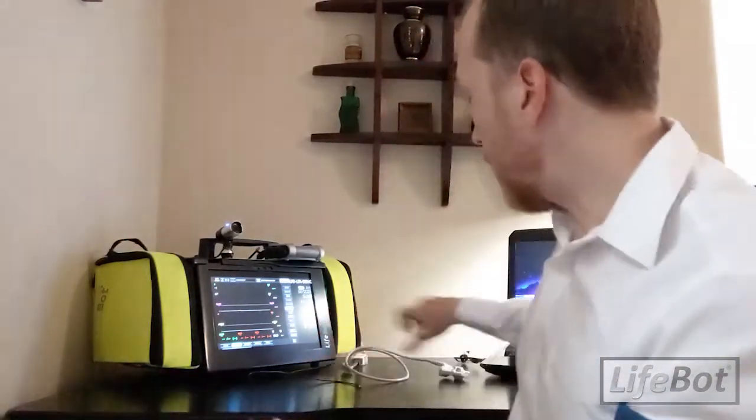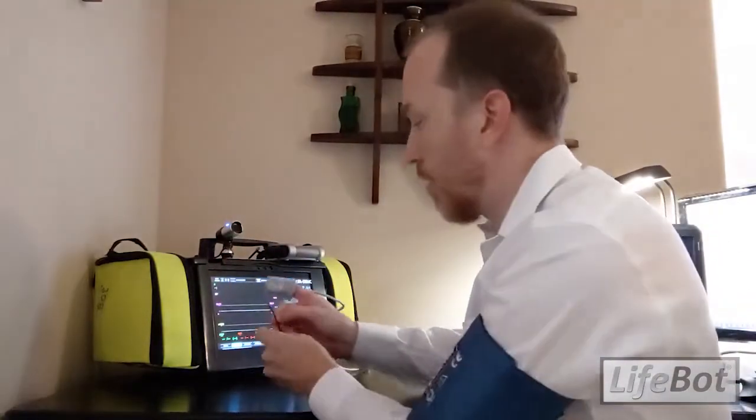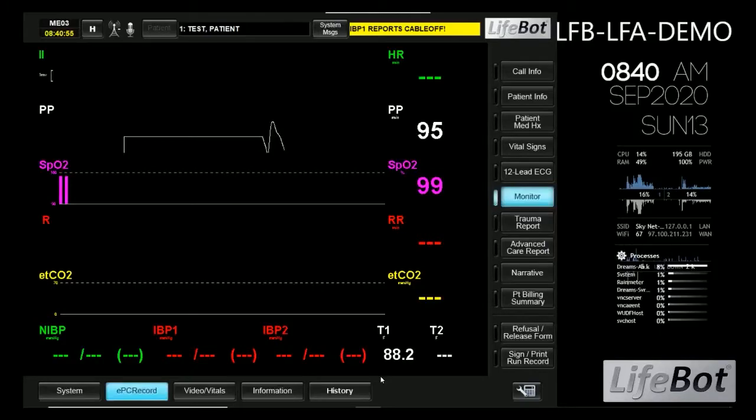Now it's time to connect to some of our peripherals so we can take our vital signs prior to calling a physician. I'll slip on the blood pressure cuff and the SpO2 sensor, and I'll just hold on to the temperature probe. As you'll see, the visualizations begin to populate. Now I'll take my blood pressure.